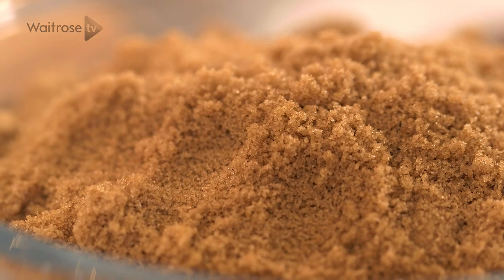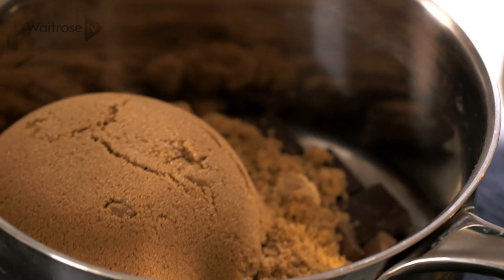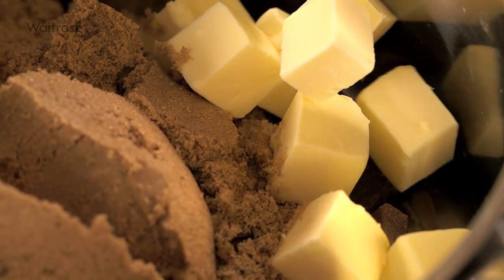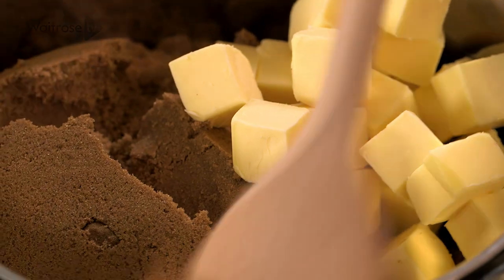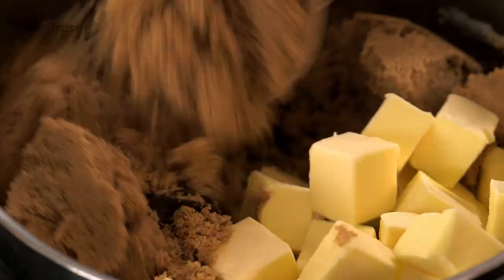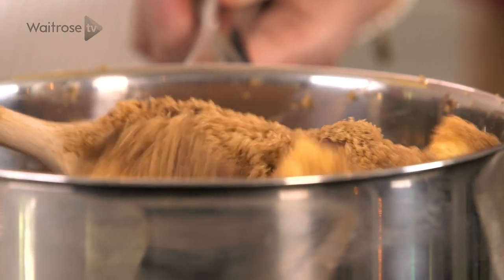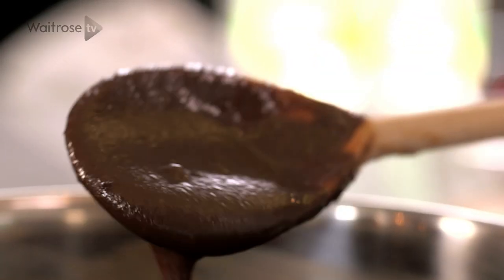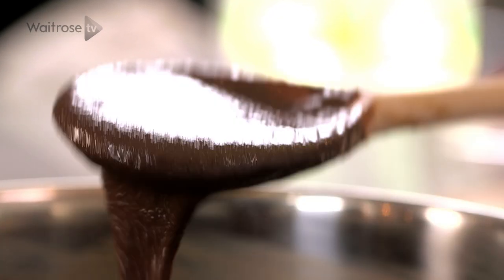Next I've got some light brown muscovado sugar, in that goes. And some cubed butter and I'm just going to gently heat it all together. So my chocolate and butter has melted so I'm going to turn off the heat.